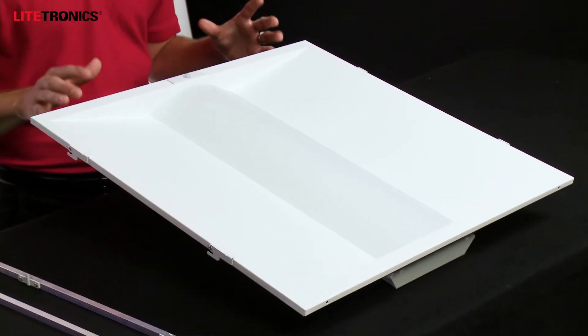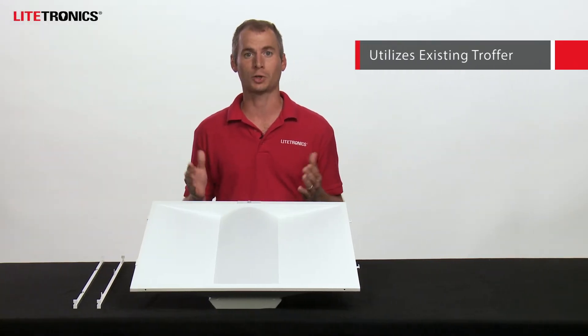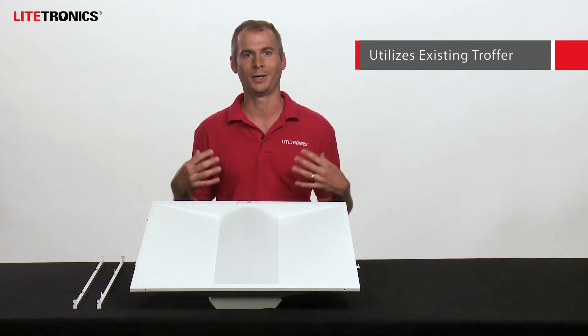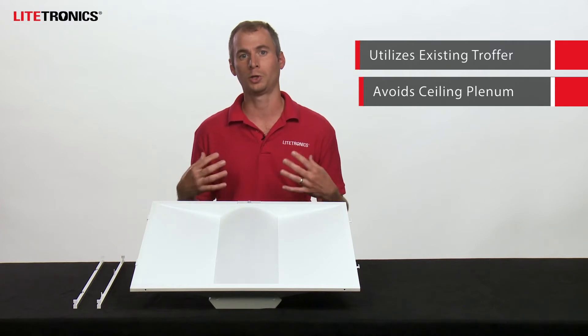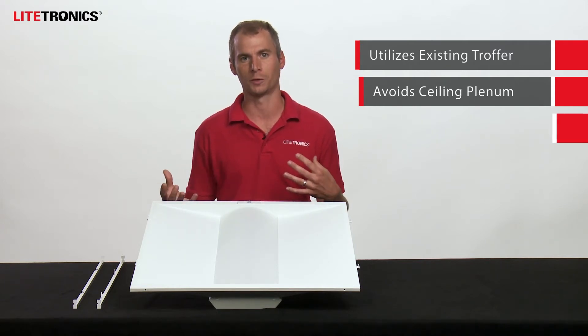The benefits of retrofitting using the volumetric retrofit are numerous. I'm going to go through some of those with you right now. It utilizes the existing troffer in place, which is going to minimize the amount of waste and disposal during installation. It avoids opening up the ceiling plenum, which could cause safety concerns or be a hazard in certain environments such as healthcare facilities.